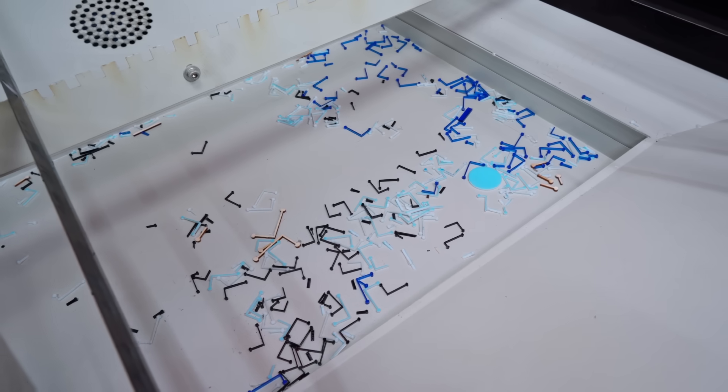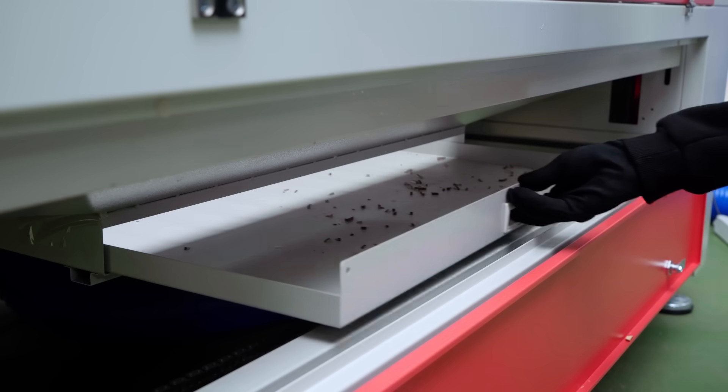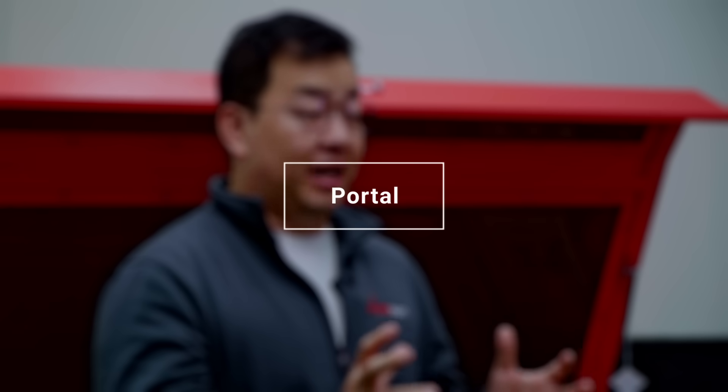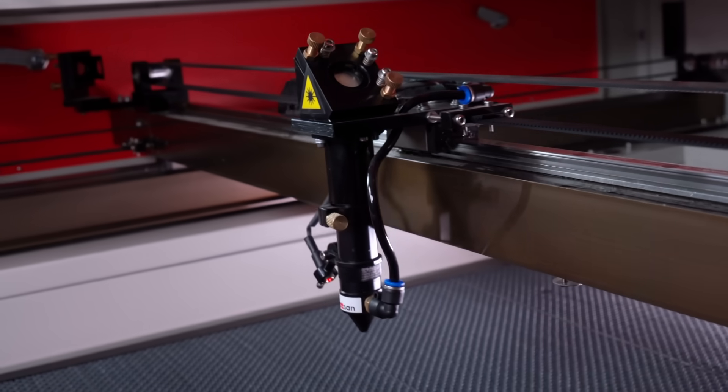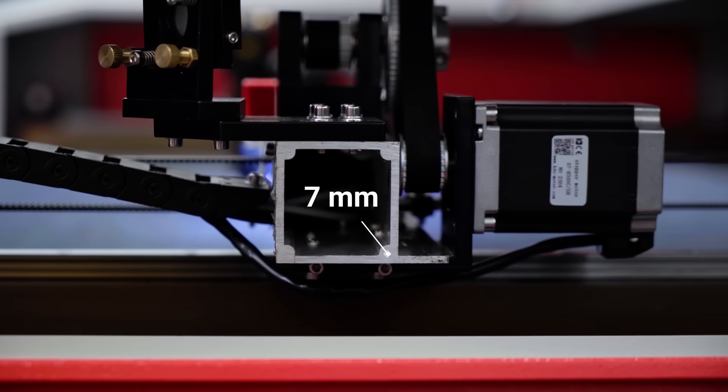Our machines have a special collector where your products or waste after cutting goes into. The gantry is made of lightweight but strong aluminum profile with reinforcement on the corners. On the 1610 Daws, the gantry is up to 7mm thick.